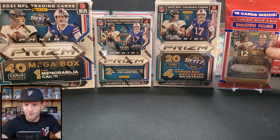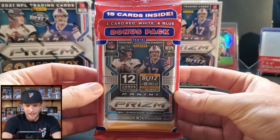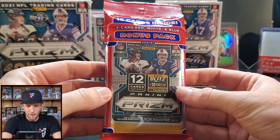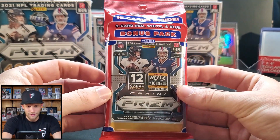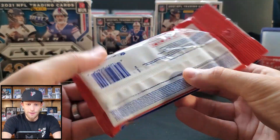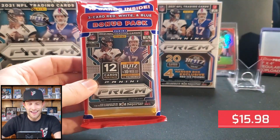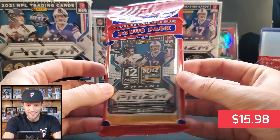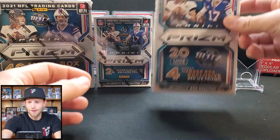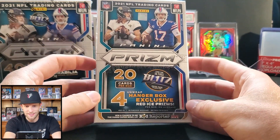Let's start with the least expensive option — the cello pack. It has the red, white and blue as usual, with two packs inside: one big pack of 12 cards and then three cards for the red, white and blue pack. Same as last year, but this now costs $15.98 plus tax, so a little bit of a price increase.